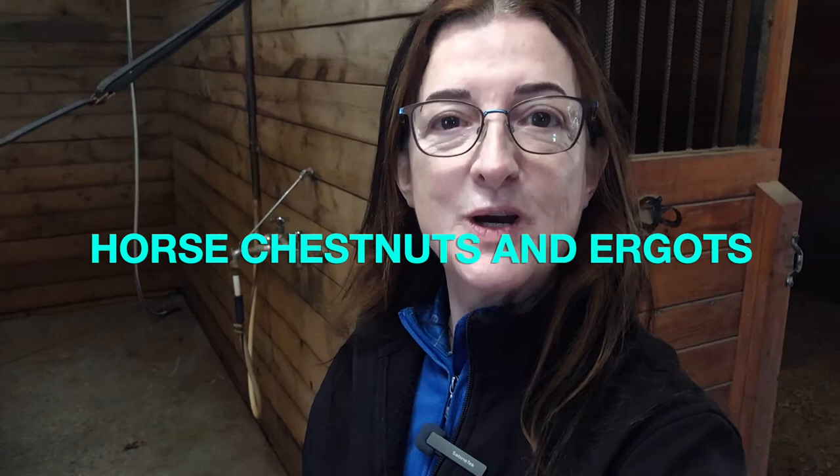What are horse chestnuts? What are ergots? Today I'm going to talk about these two formations on a horse's anatomy.